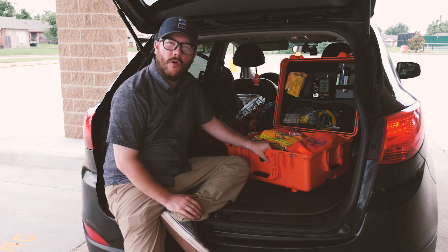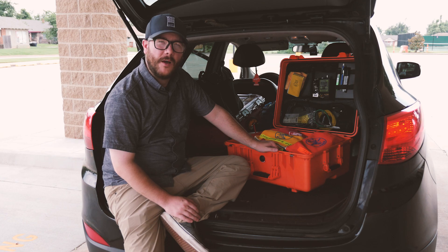Now I take this box with me everywhere for all sorts of jobs. Sometimes it doesn't always have the right tools, but for the most part, usually if I'm in the field, I'm doing a little voltage work and this has most of what I need, except for power tools to get the job done.